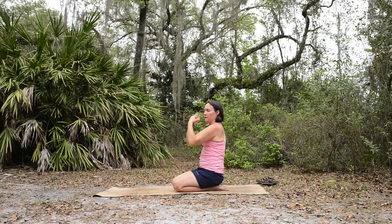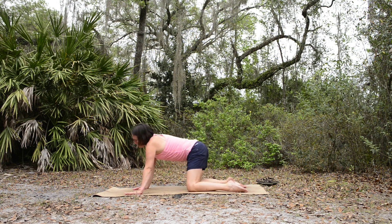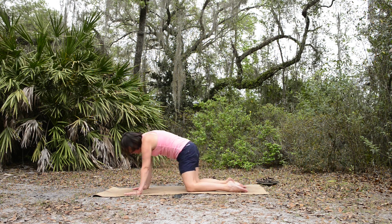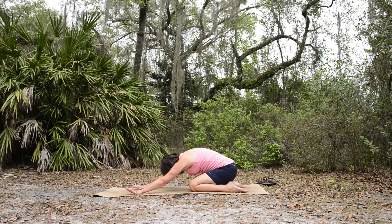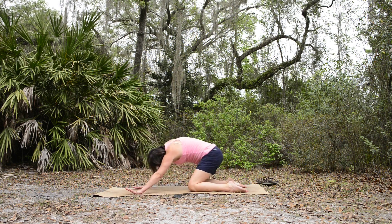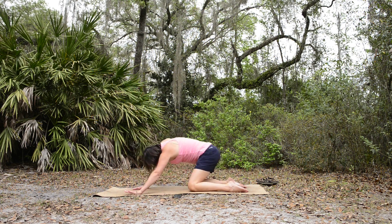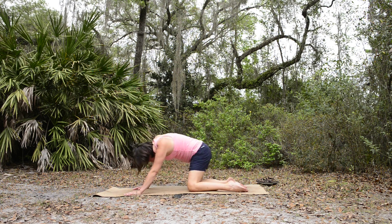Give them a little stretching there before we come into some hip rolls and a loose child's pose. Come to all fours again, and we're just going to circle the hips around and forward, coming into a loose child's pose and then back up to the top of your mat. Just roll it in circles — this is your loose child's pose. Give yourself a little circular motion. One more in this direction, and then we'll reverse and go the other way.